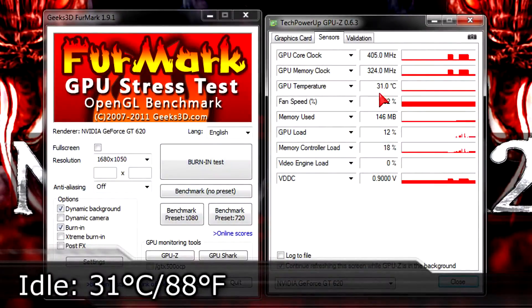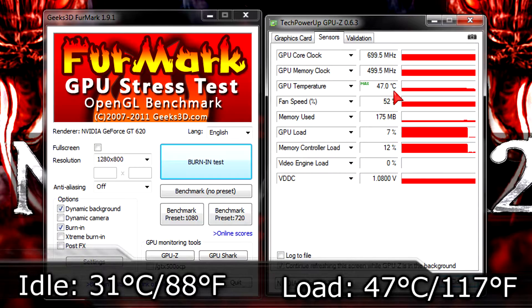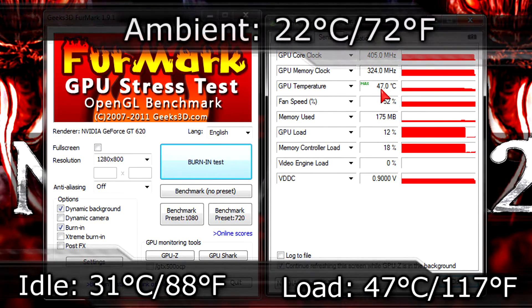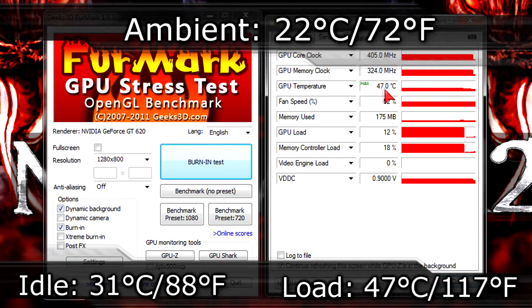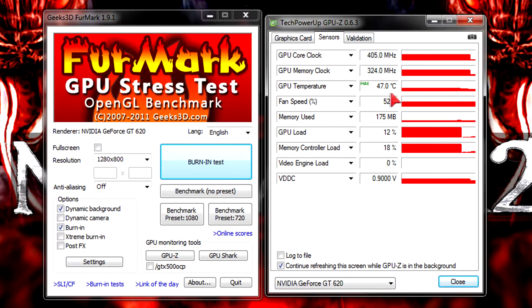Now for temperatures. On idle I get 31°C (88°F). Under load the temperature goes up to 47°C (117°F). The ambient room temperature was 22°C (72°F). The temperature results are very good — extremely low idle results and a load not even reaching 50°C, which is just impressive.